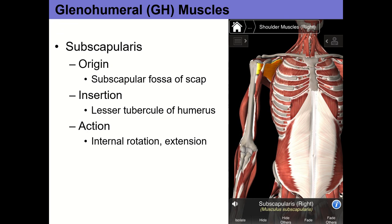Subscapularis is one of the four rotator cuff muscles. It originates in the subscapular fossa — the entire anterior surface of the scapula — and inserts on the lesser tubercle of the humerus. It's the only rotator cuff muscle that inserts on the lesser tubercle; the other three insert on the greater tubercle. Its primary actions are internal rotation and — if the arm is already in flexion — extension back to neutral. Its main role is internal rotation and stabilizing the glenohumeral joint, which is a function shared by all four rotator cuff muscles.